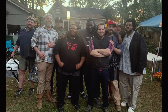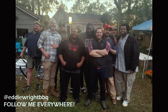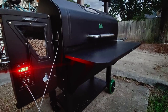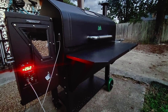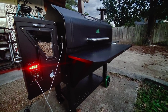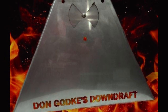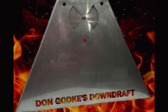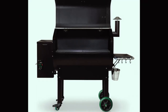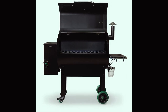We all want the most efficient cooker possible whether it's propane, charcoal, stick or even pellet. We want consistent efficient temperature during all our cooks. I did a little research after purchasing my GMG Jimbo Prime on ways to make it a little more efficient and decided to purchase the Gaki downdraft by Dongaki. Now this is totally a non-sponsored review as I paid for this product and I've had quite a few questions as to how it's been performing and most importantly does it really work.